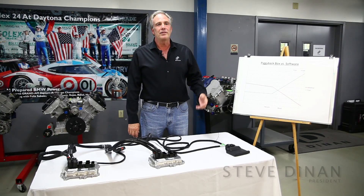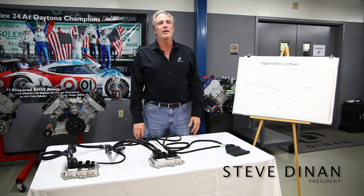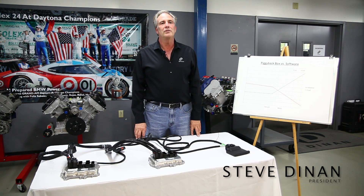Hi, I'm Steve Dynan, and today we're going to talk about Dynantronics, which is an electronic control unit to increase the boost and retune the engine for increased performance.